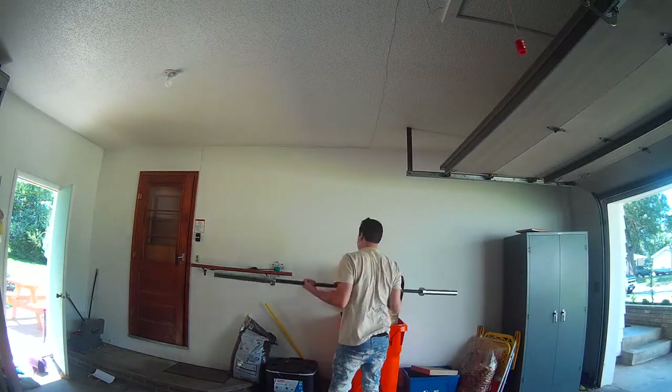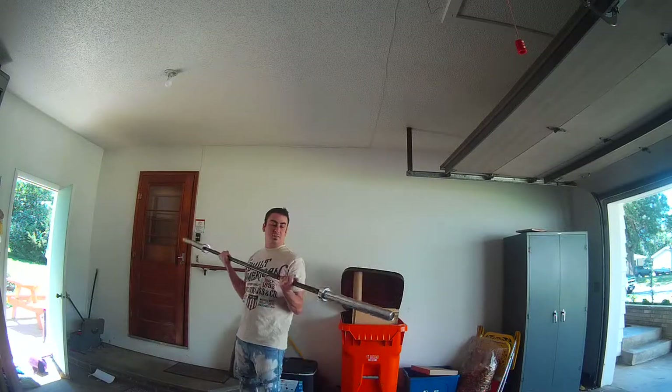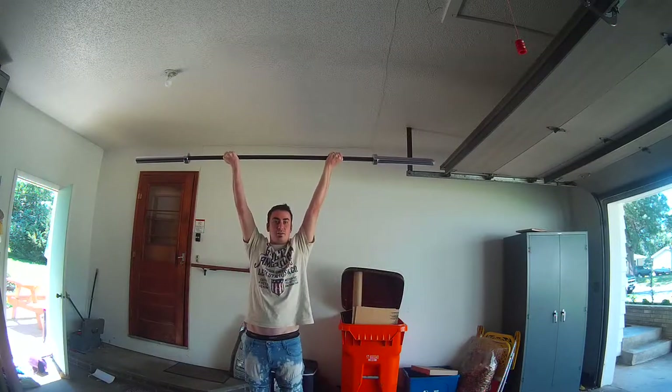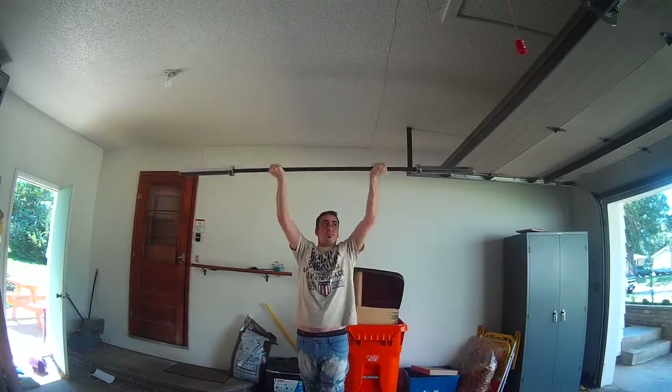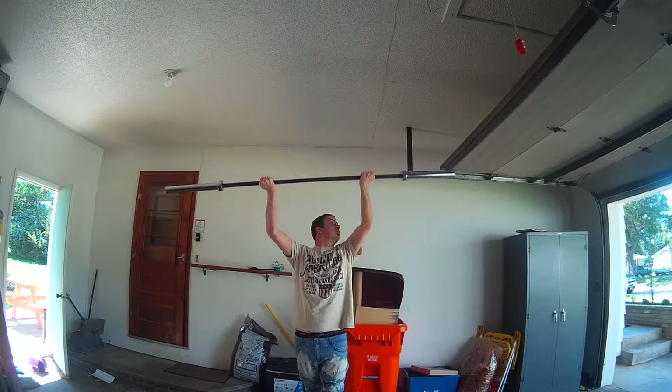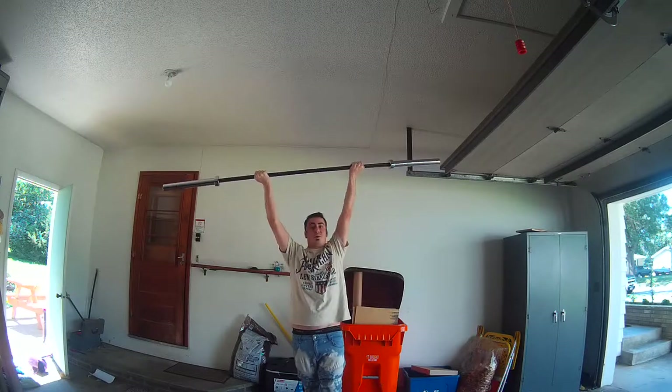Oh, that's not bad. Alright, so yeah, we got this. It's pretty heavy, but we got it boys. We got it. I'm going to be able to bench this. No problem.